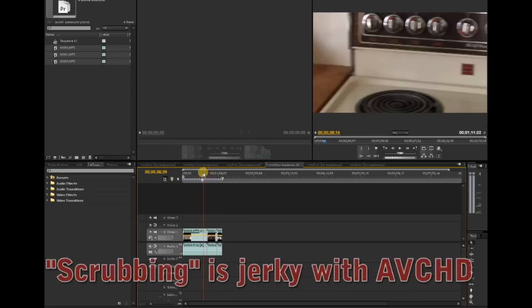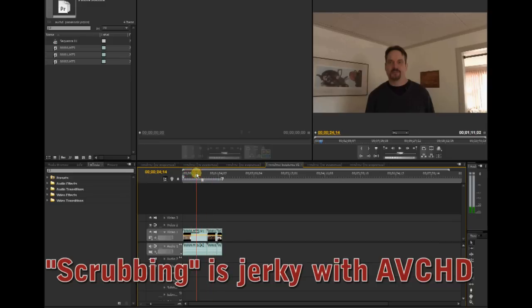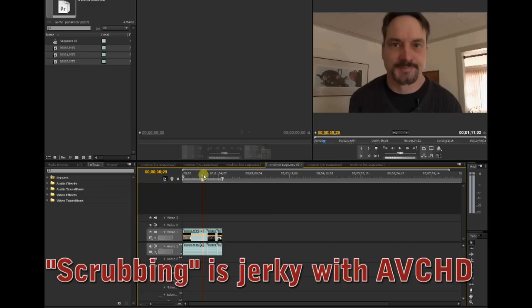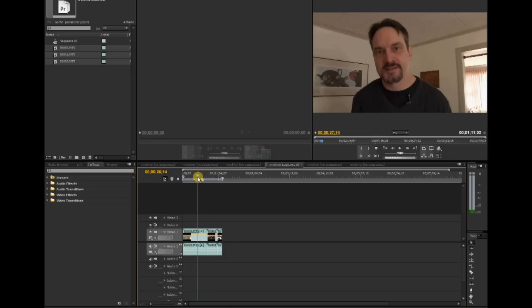As you scrub through the clips, it kind of jumps around — it's not as easy to scrub on a quad-core; maybe on an eight-core it might be a little nicer. But the video is very nice overall. So I like this camera and I'll be using it quite a bit.